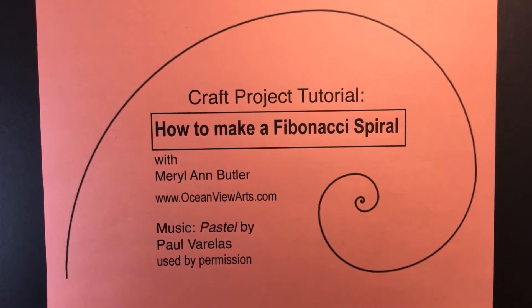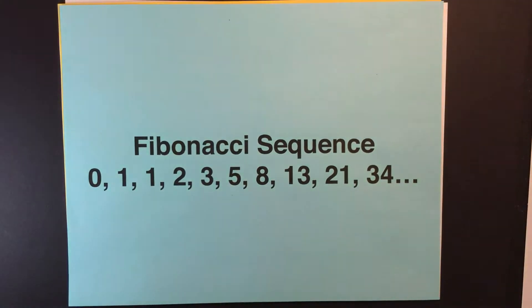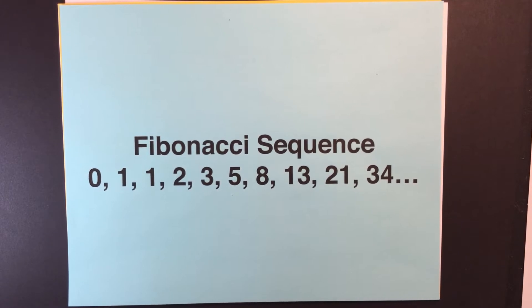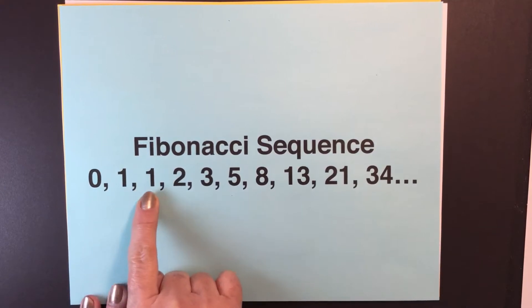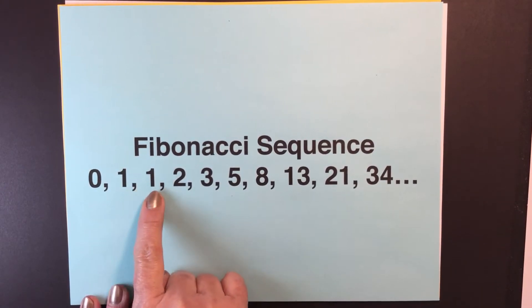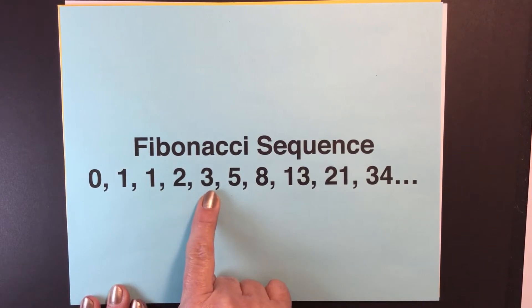Today we're going to learn how to make a Fibonacci spiral. In mathematics, the Fibonacci numbers form a sequence called the Fibonacci sequence, and each number is the sum of the previous two numbers. It starts with zero, and zero plus one equals one, and one plus one equals two, and one plus two equals three.